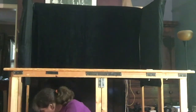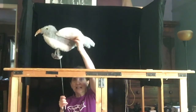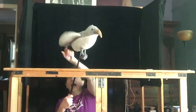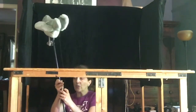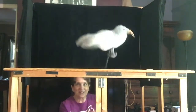I want to show you a more complicated rod puppet: the bird. The bird has a string attached on each of its wings, one over here and one over here. The strings come together and go all the way down the rod to the bottom, and when I pull down on the strings, that makes his wings flap — so it looks more like he's flying.